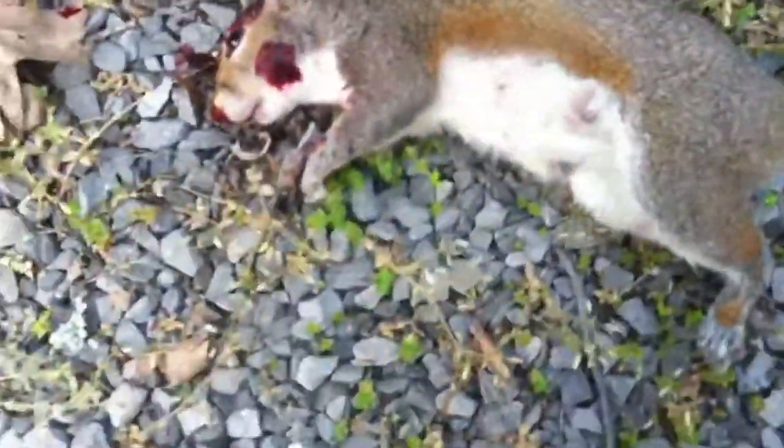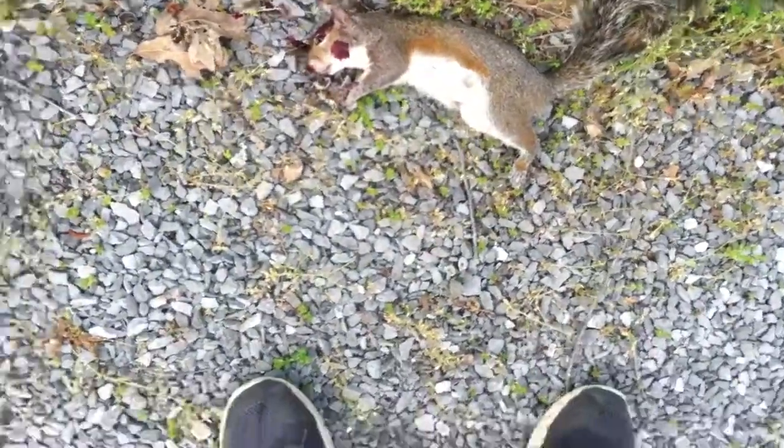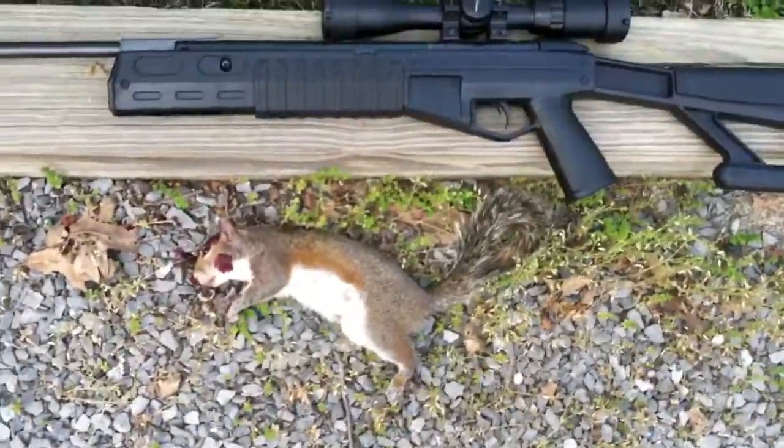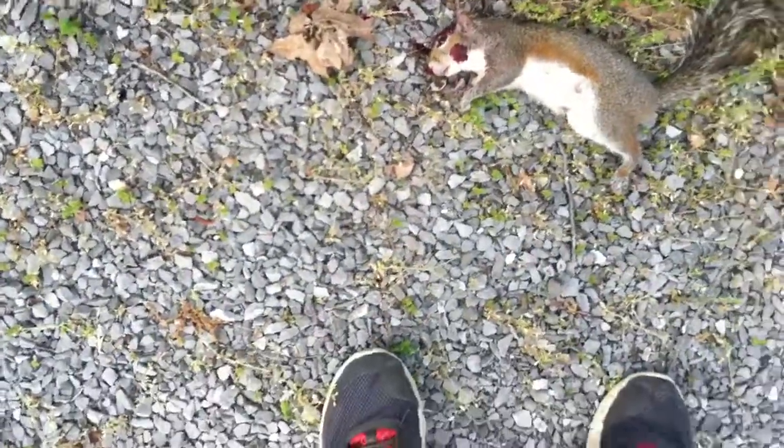Except for the odd part — when I shot it, it kept like breathing or whatever and making noises. I'm pretty sure it was just because it was dying. When you shoot them in the head, they start twitching a lot. I'm pretty sure that was just part of it.